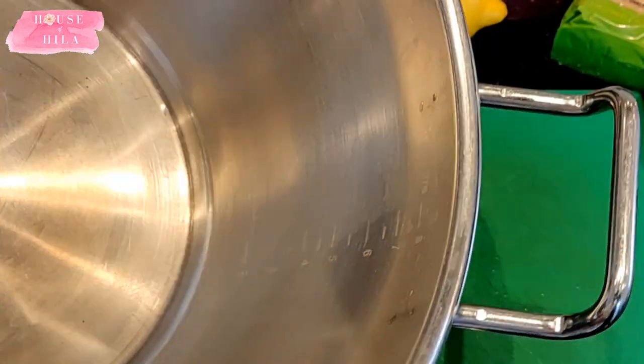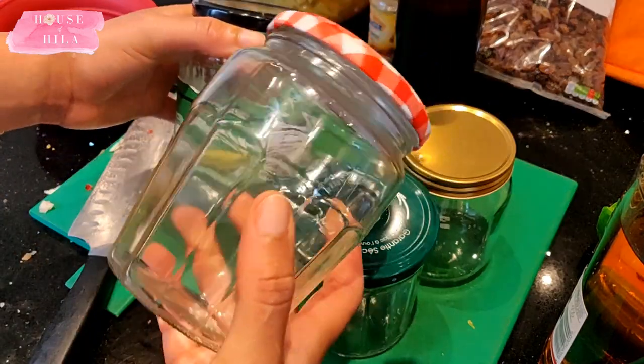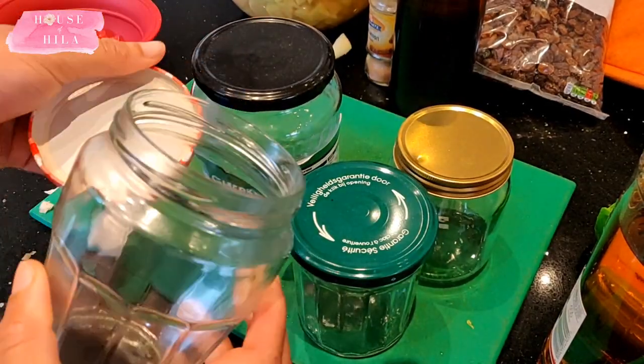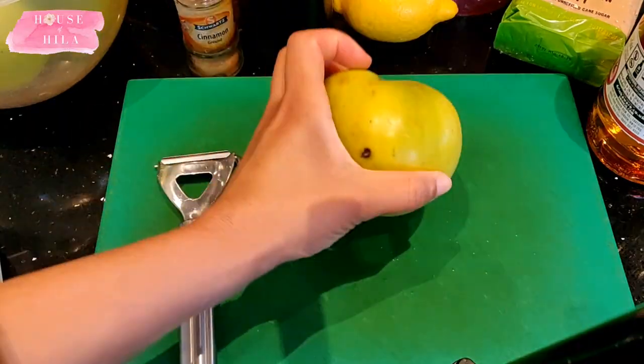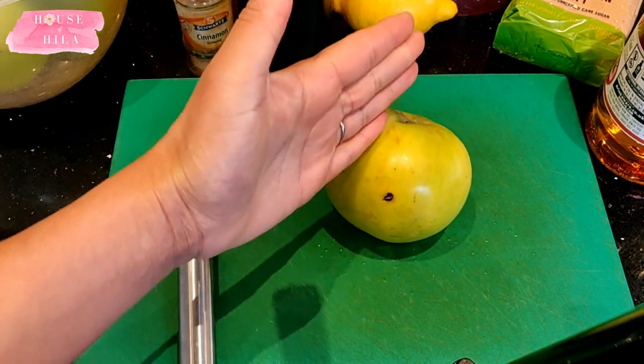You'll also want to gather together the bottles or jars you're going to use for jarring. I reuse old glass jars from things I've bought. Make sure your glass jars have a wide mouth — it makes life a lot easier. The first step is to peel and core the apples.